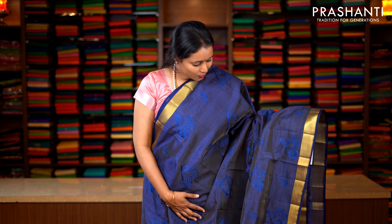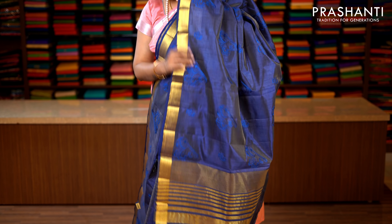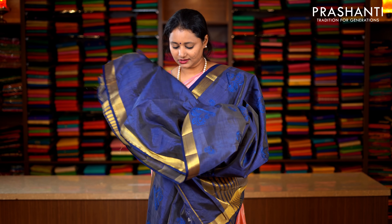Navy blue with bhavanji borders in golden zari on both sides of the saree. The entire body has got very pretty instrument motifs embroidered throughout the saree. Lines of zari along the pallu. This has got a running blouse in blue. Priced at 1590.